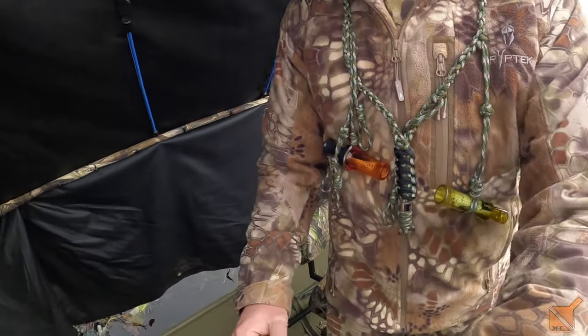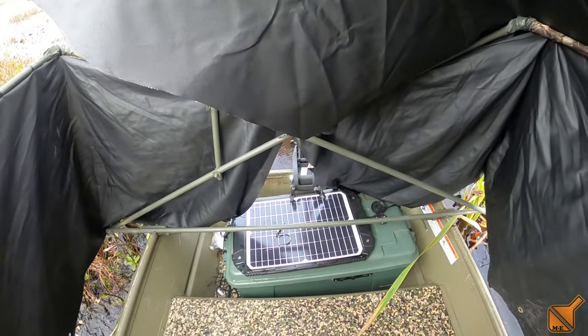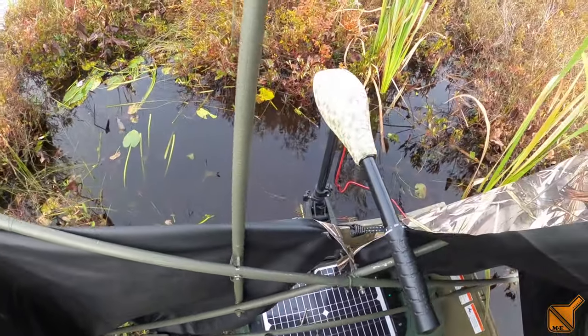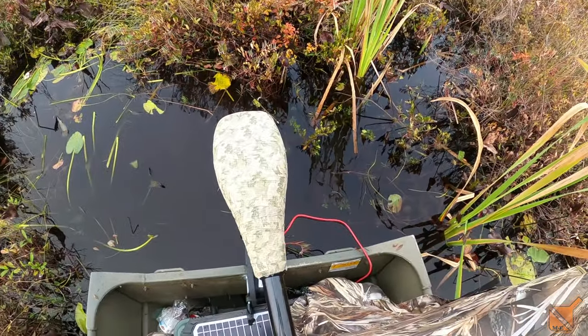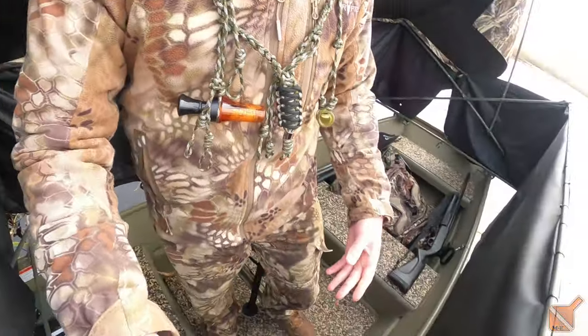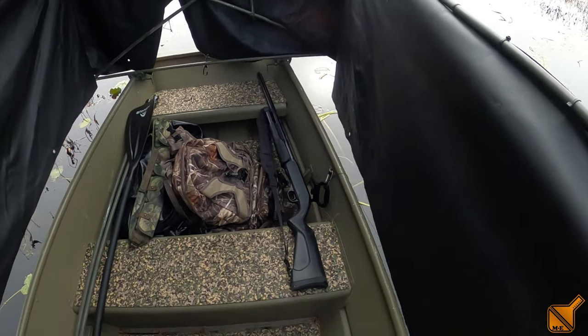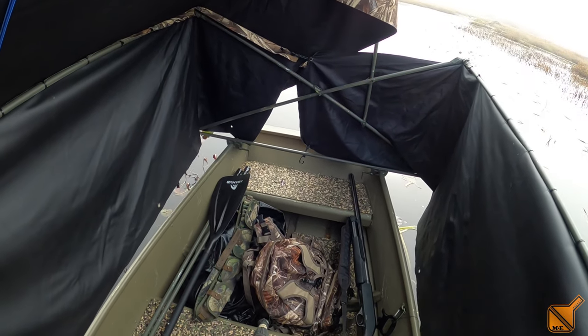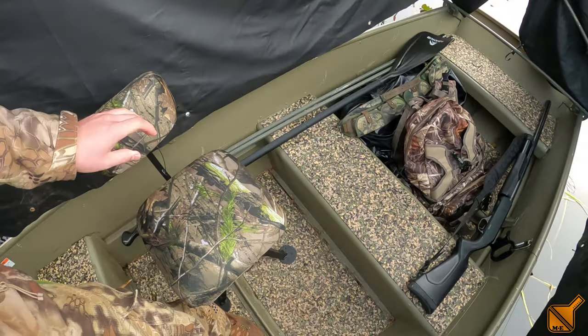Got this battery box in here, also solar charged. The battery powers a 55-pound thrust trolling motor, which actually throws this boat pretty good. Put this C-deck flooring in — gives it a little padding and grip, plus it looks pretty cool.